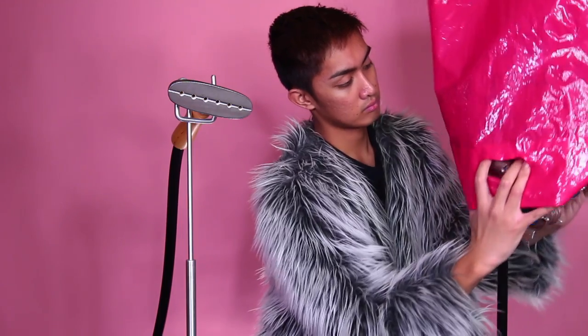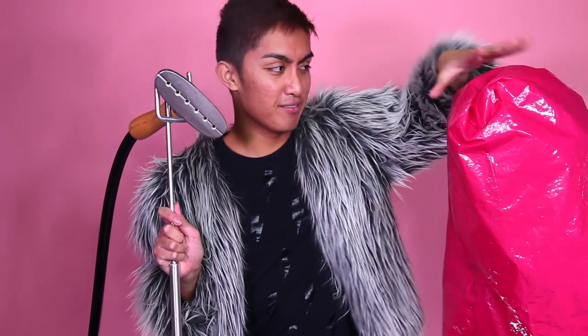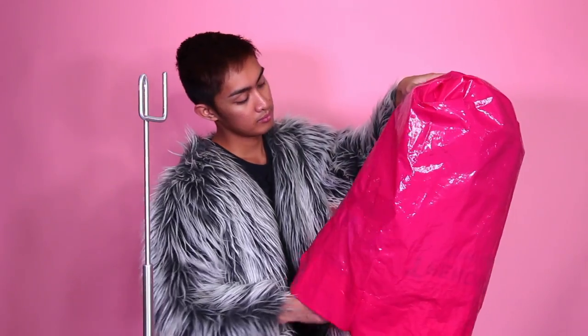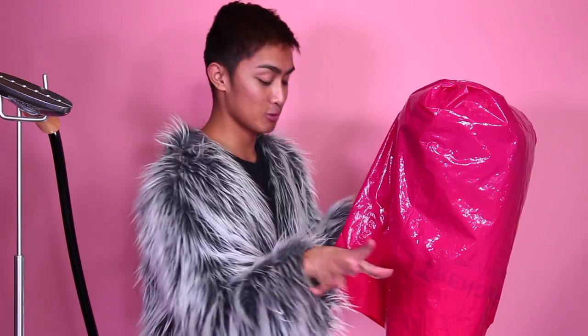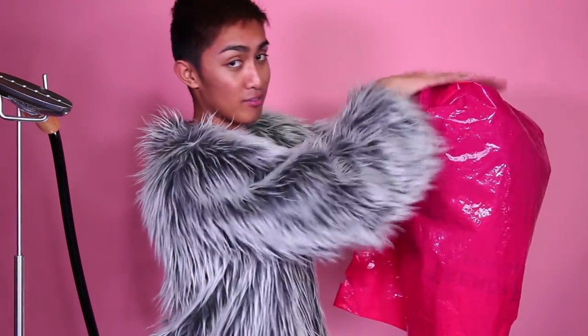Now I'm gonna steam the curls in place. I got a new steamer and it's actually pink. I've had my old one for years and years — probably like eight to ten years. I've covered the head with a plastic bag to keep all of the steam inside, and then I'm gonna stick that steamer head underneath the bag and hold it there for like three, four, or five minutes until the hair is really damp to the touch, and I can feel it from even outside the bag.